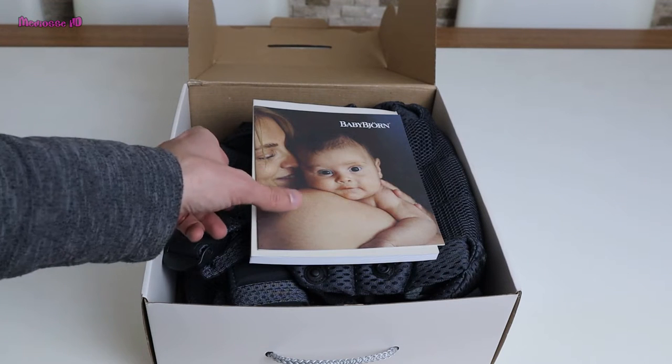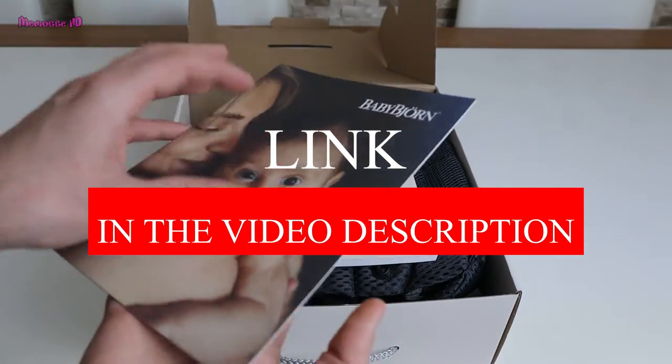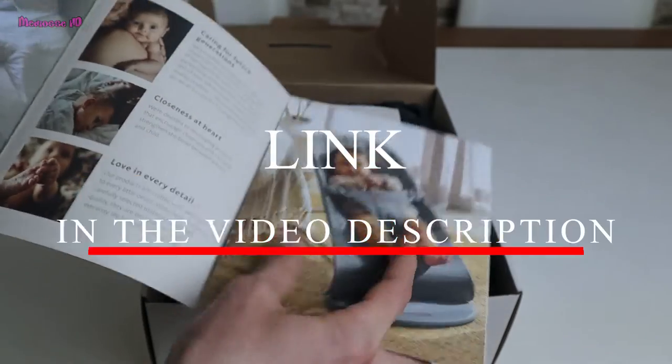Hi parents, today I'm going to talk about the BabyBjörn baby carrier Harmony. This is my second baby carrier. The first one was the Mini, and this one is a more advanced model.